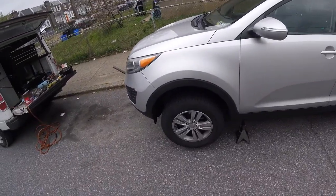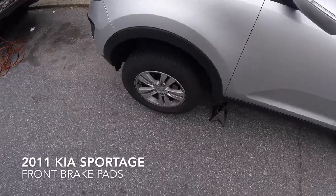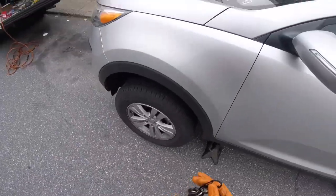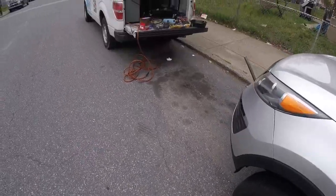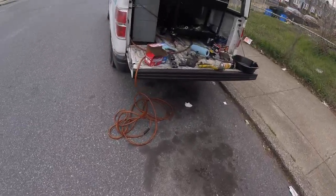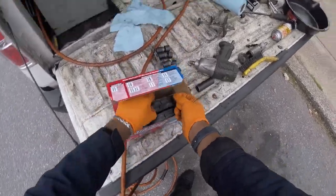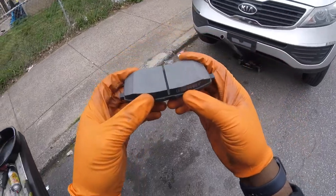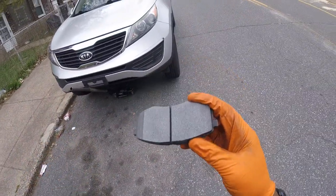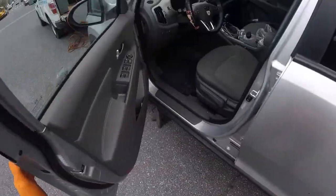Alright, 2011 Kia Sportage. We're going to be doing the front brake pads — customer supplied the brake pads. He got the organics. I personally recommend the gold or better. I recommend going better, but I'm going to show you guys how to replace these front brake pads.